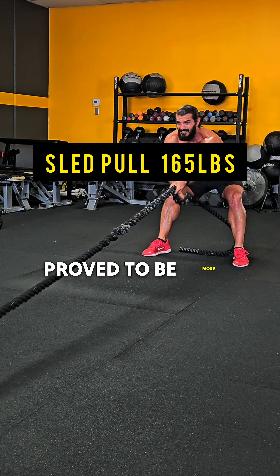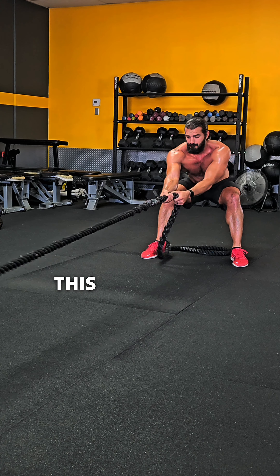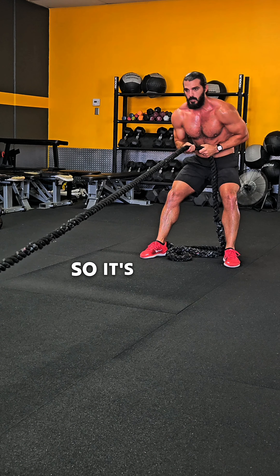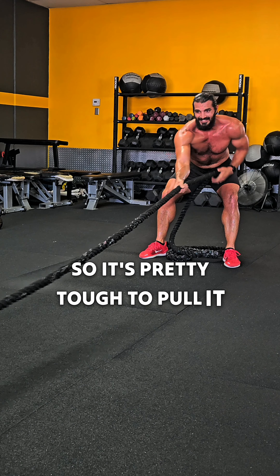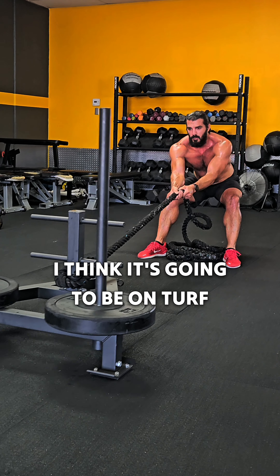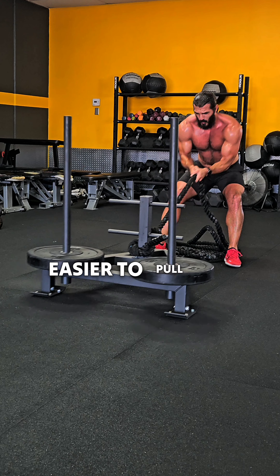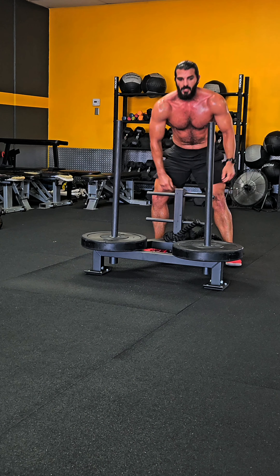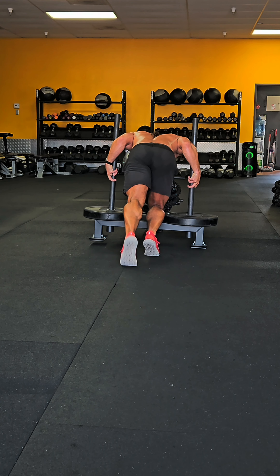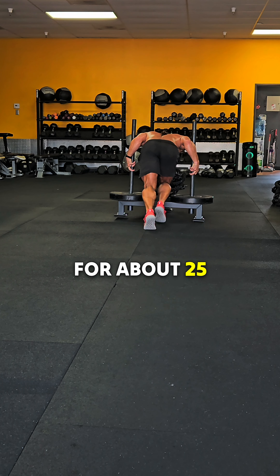I got sled pulls. This proved to be more difficult than I had imagined. This is on a floor that's rubber, so it's pretty tough to pull. I know for High Rocks it's probably going to be on turf, so I think it'll be a little bit easier to pull the sled — still challenging. And finally, we have a sled push for about 25 meters.